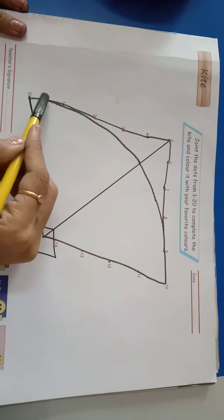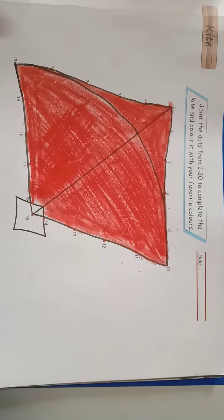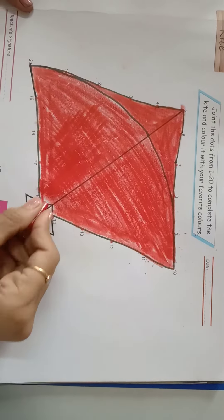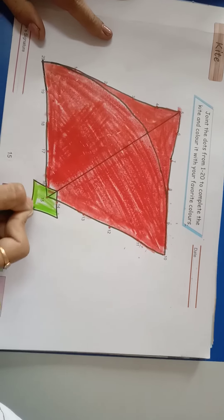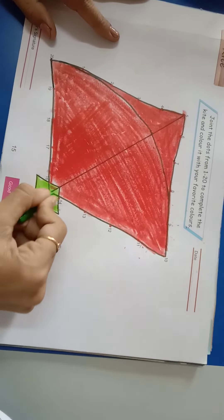I have chosen red color and do coloring from right to left. We fill red color here and green color in its tail like this. Our kite is ready. Have a great day!